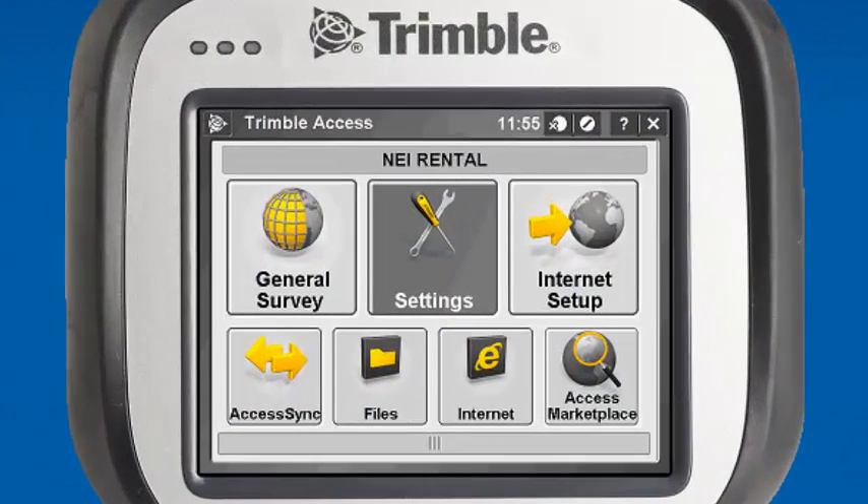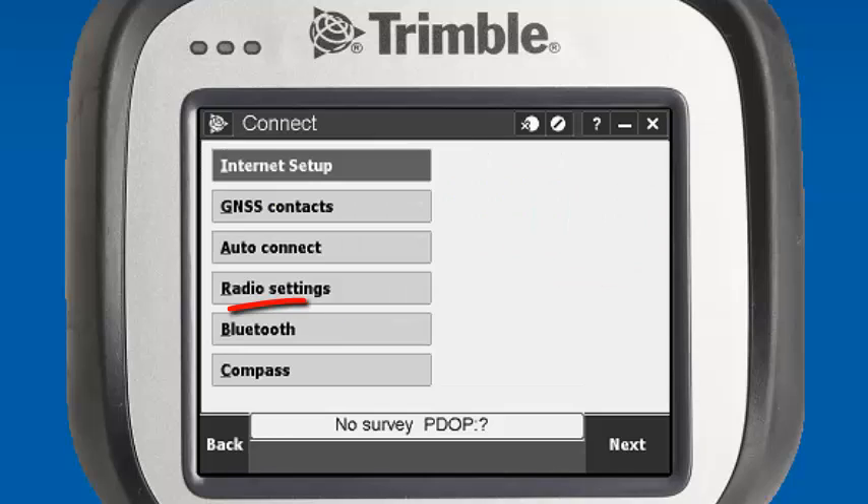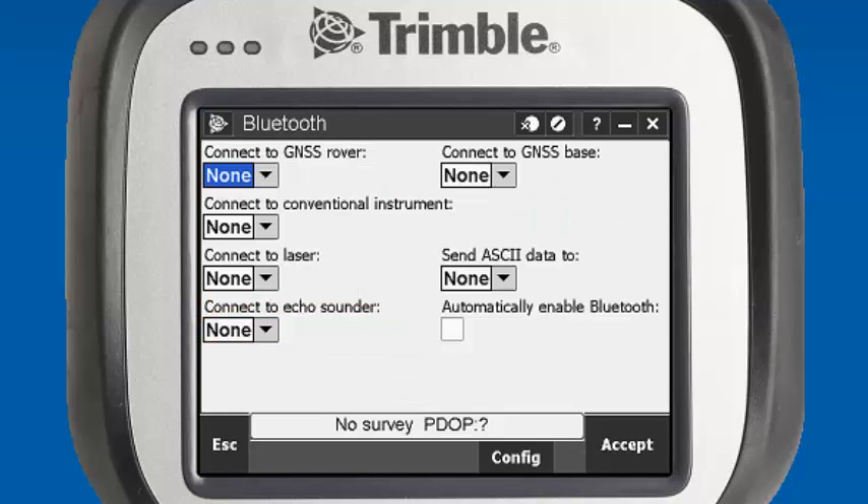To configure the Bluetooth settings in Trimble Access, we will open up the Settings menu, Connect icon, and Bluetooth. We'll go to the Configure option at the very bottom right of the screen.